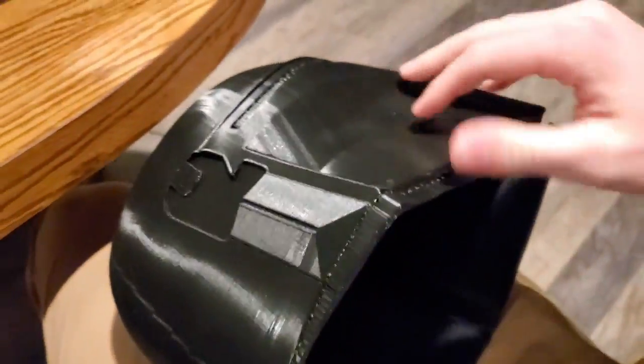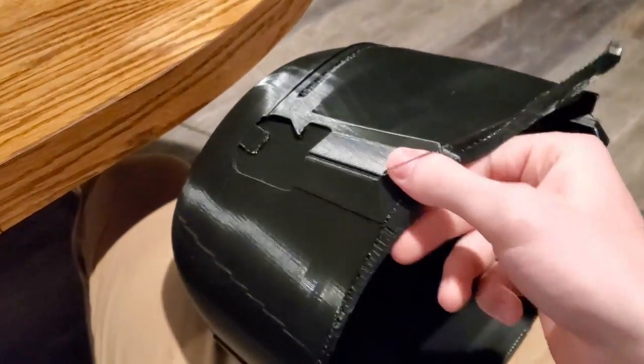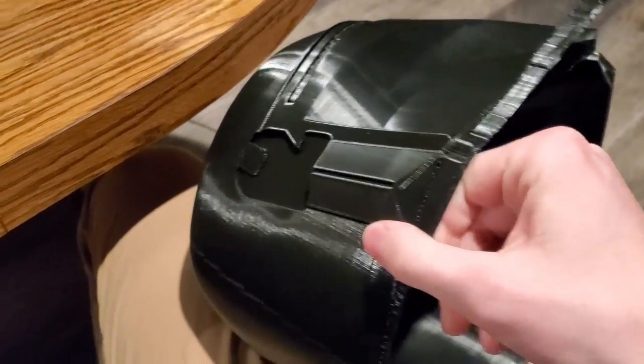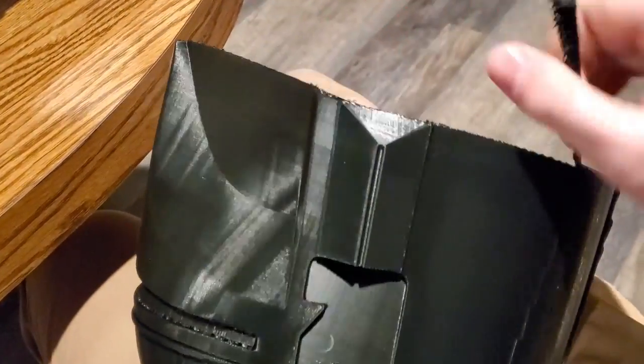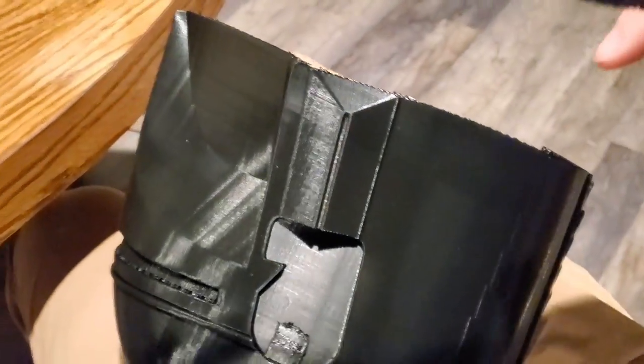Let's get these supports off - oh, that's so satisfying. Let's see... oh, this one fell off.